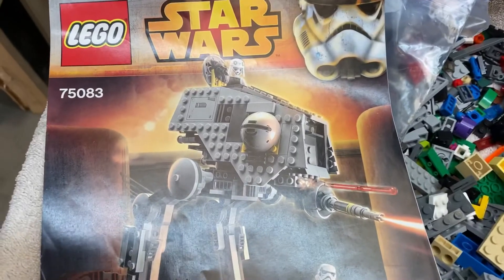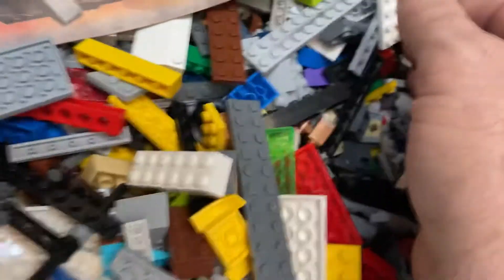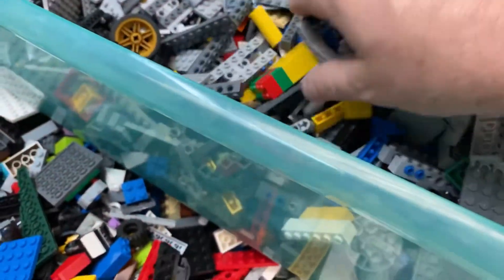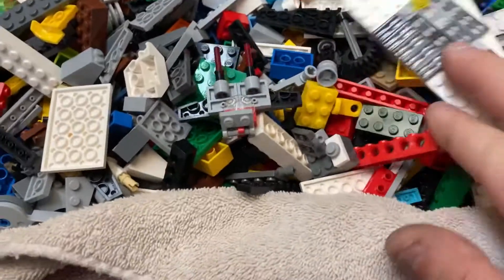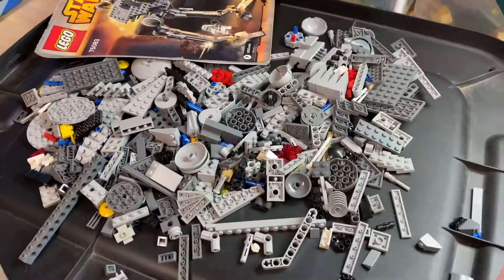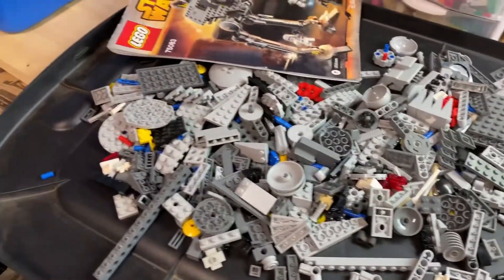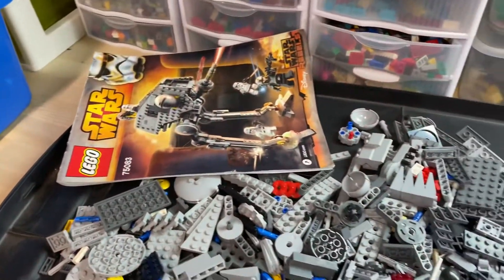Looking for pieces so I can build this cool set, set number 75083, the Star Wars Rebels. Sorry for the background noise — I got a fan running, it's kind of hot in the shop. But I sorted through and found all the pieces and I'll be building it next.